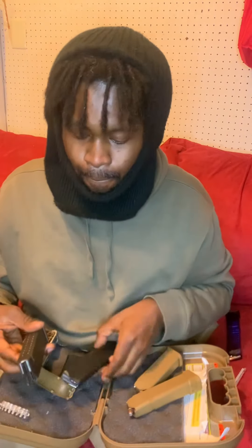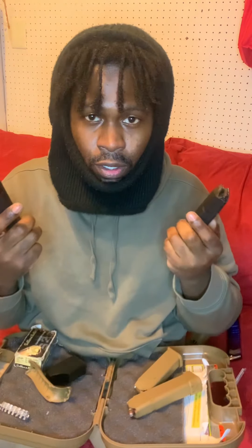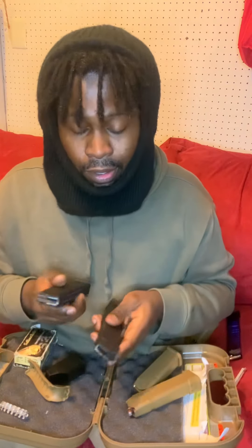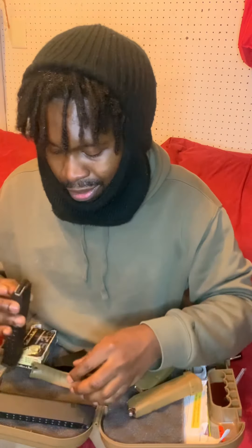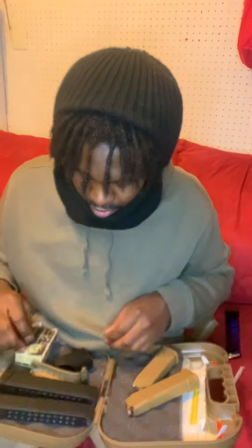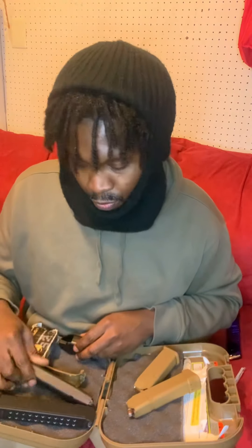Then I got these two bad boys — they're Glock compatible and they both hold 24 rounds. I got these from Drum Mags or Bass Pro, not even sure. They're Pro Mags. Everybody talks about how Pro Mags aren't that great, but I haven't really had any problems. Let me know if you've had a problem with Pro Mags though, because I don't want them jamming on me at the wrong time.